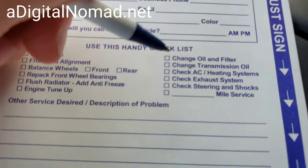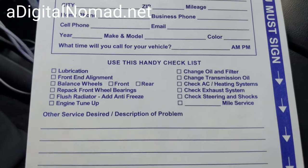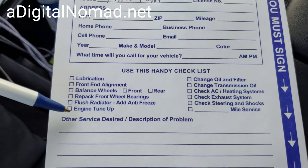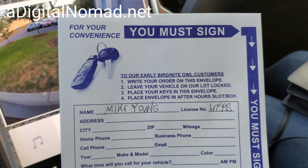Should I get my exhaust system checked? I've been hearing some rumbling noises. What do you think — I got a hole in my muffler? This thing is not like the Focus. Check exhaust system, check engine, engine tune-up, flush radiator — that's what I'm getting.